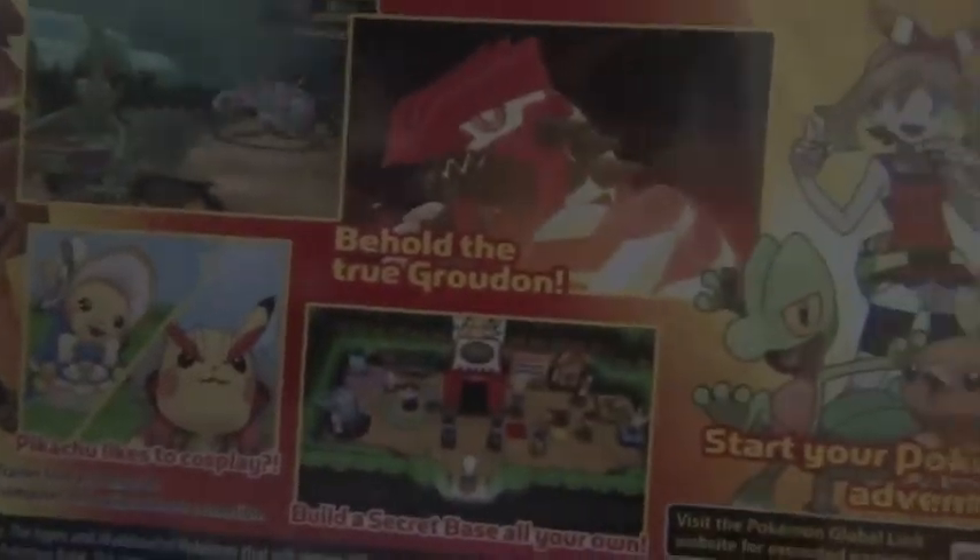Look at the back. It looks really nice — the color and the artwork. Behold the Groudon, and the starters.